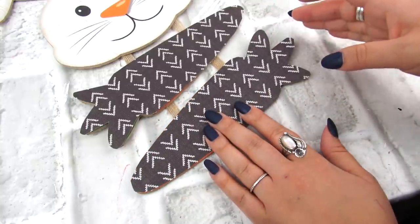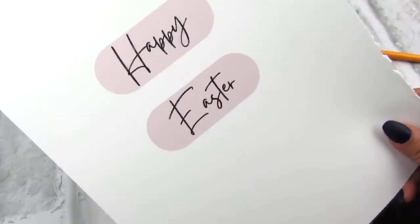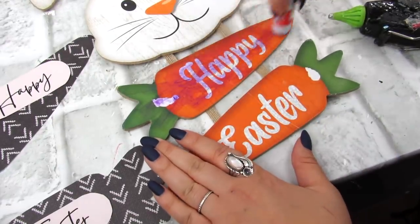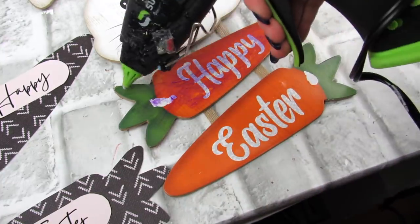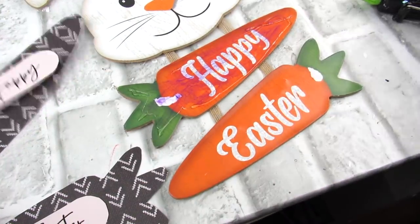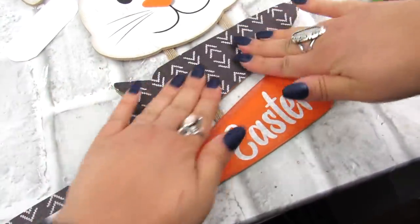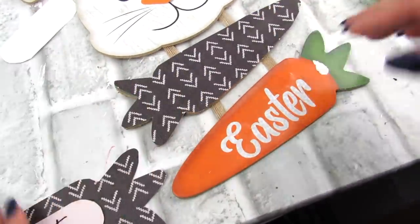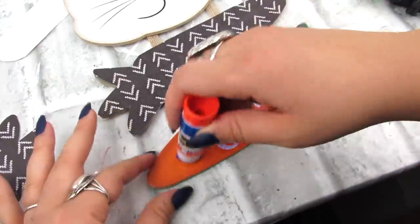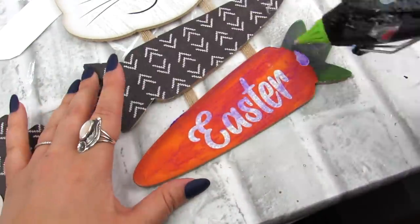I'm also going to layer one of the printables that says Happy Easter on top of that. I used a glue stick for this, but what I like to do with cardstock — whether it's a printable or cardstock scrapbook paper — is add just a little bit of hot glue. You don't see any bumps, but it really reinforces this, which is important especially if you're putting this on a front door, so the glue stays on a little bit better. I like to do that combo.